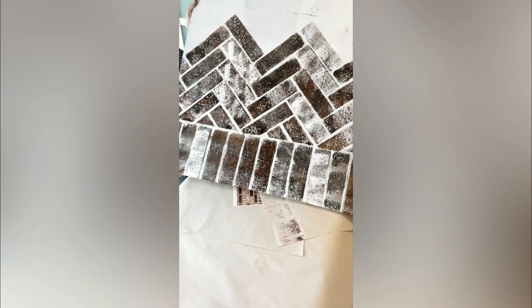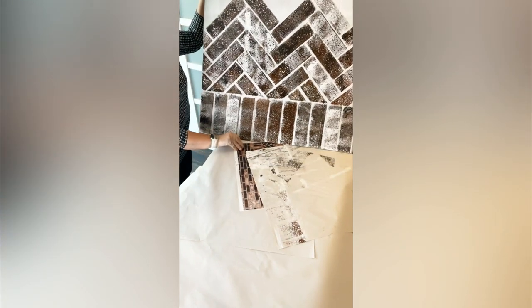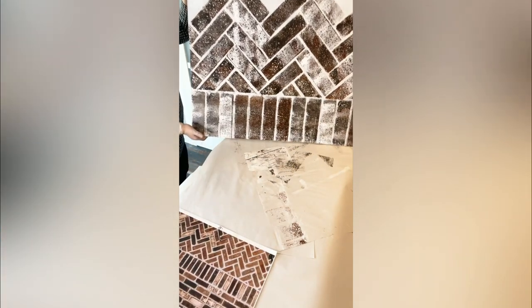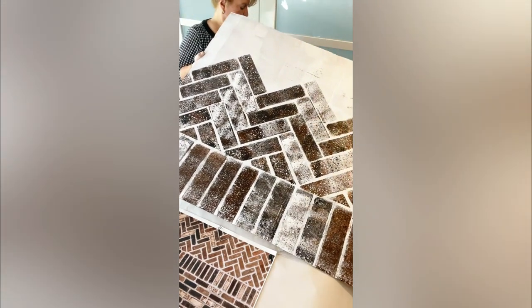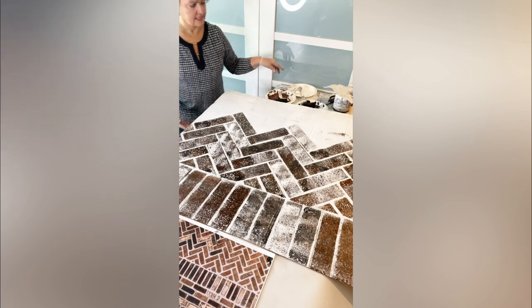I'm going to add the reference picture when I build this bundle out for you tomorrow, included in our photos, so you guys can grab that, save it to your phone or print it off, and have it as a reference if you want to attempt the herringbone. I think it's definitely very helpful to see something when doing the herringbone pattern.